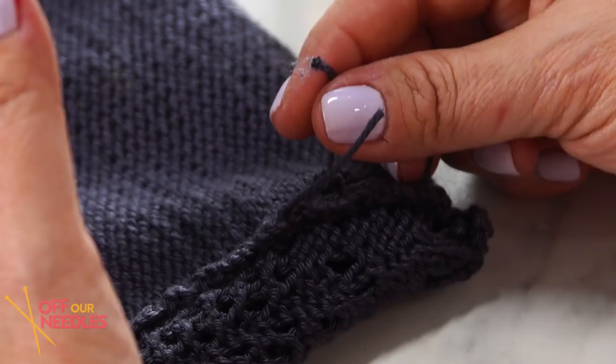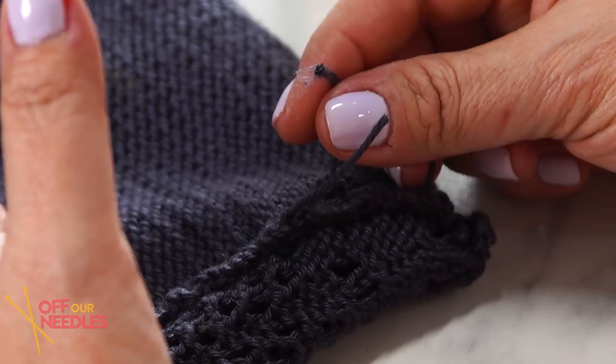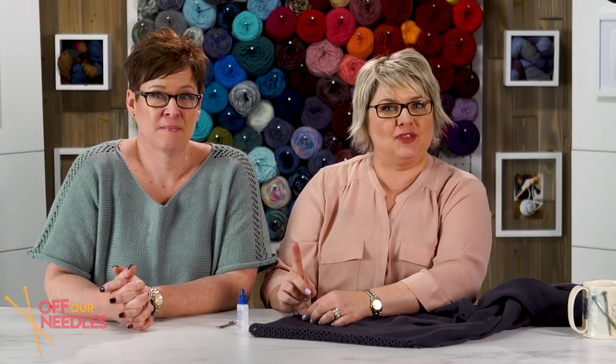Now that all our finishing is done, let's talk about these ends again because we're not quite finished with those yet. Cotton doesn't stay in place when you weave it in — so we've got one more little tip: it's called fray check, which is basically like fabric glue. On the ends, it's just going to stay there and prevent your end from popping out the wrong side.